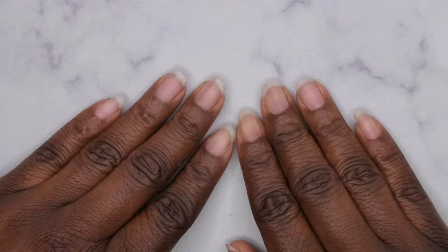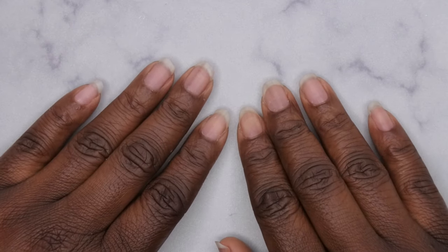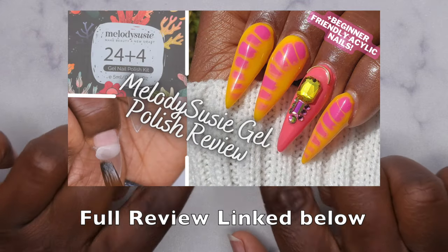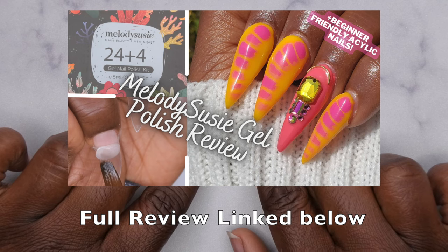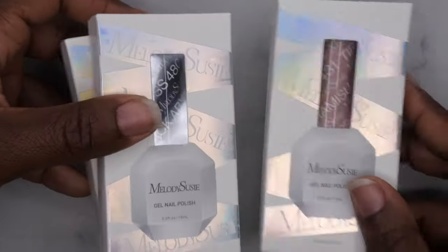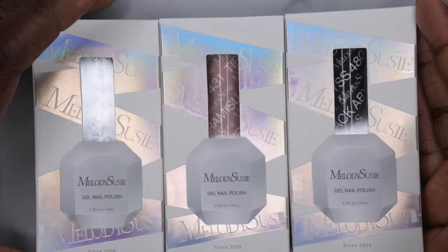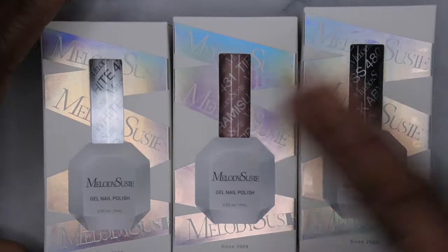Hello, happy people! I'm back with another video, and today I'm excited because I'm going to be reviewing some new gel polishes from Melody Susie. I have previously reviewed Melody Susie's gel polishes on my channel — I'll leave a link to that video in the description box below. Their polishes are really nice, and I was excited to see they came out with new polishes. They actually have 15ml bottles now — the set I reviewed before was their variety pack in 5ml.